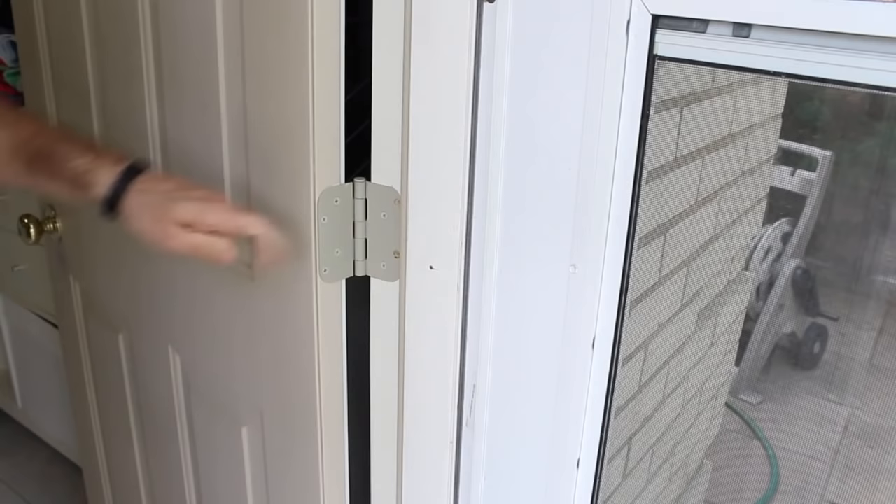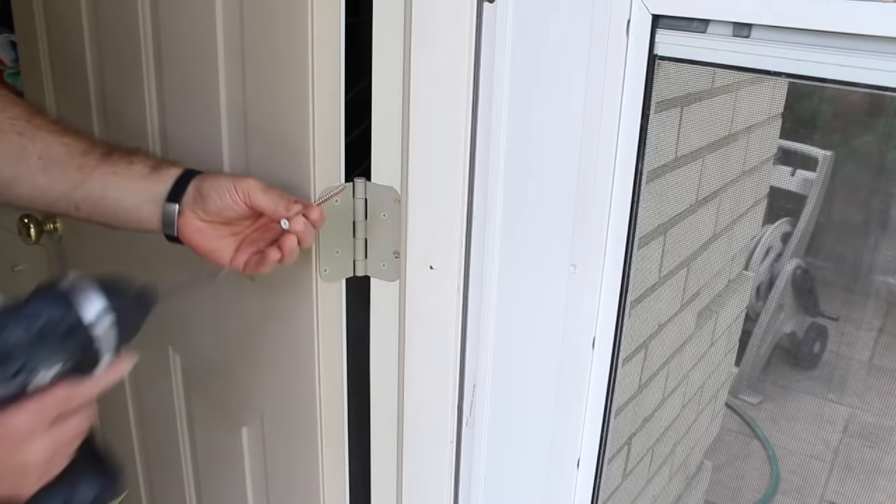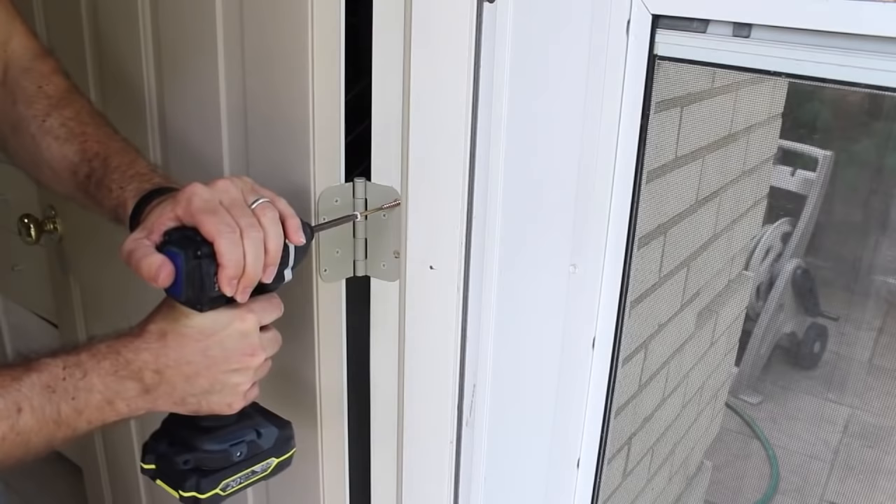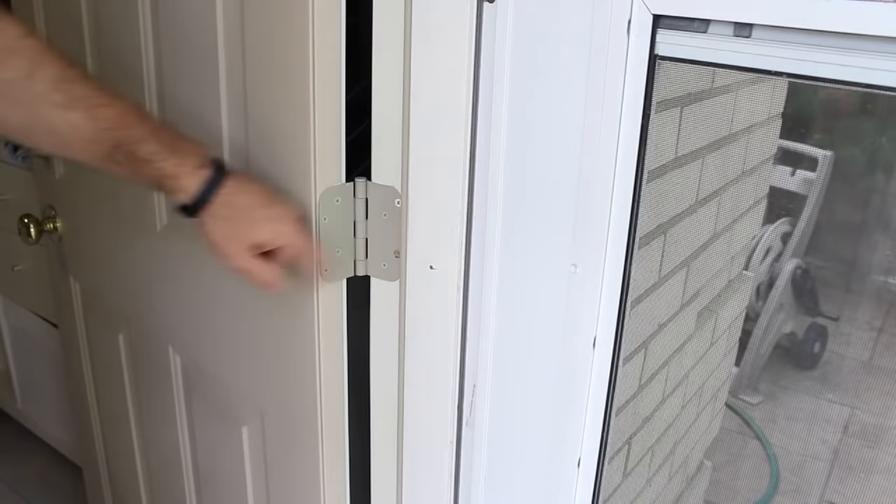The next step is to take a three and a half inch long screw that they provide and screw that through the hinge, into the jamb, and into the supporting lumber behind this jamb. Now they say to pre-drill, but since I'm using an impact driver, I don't need to do that.